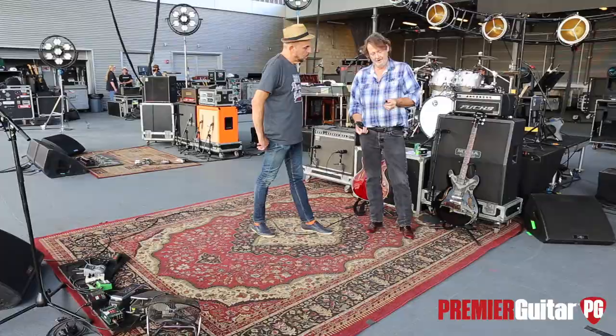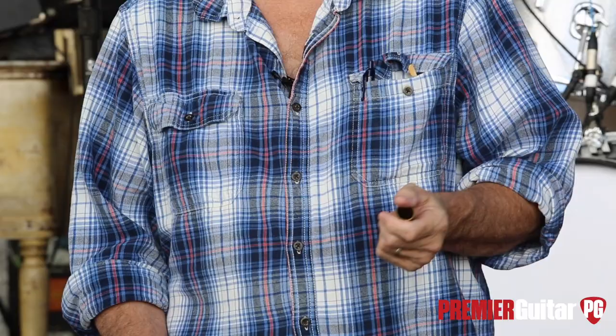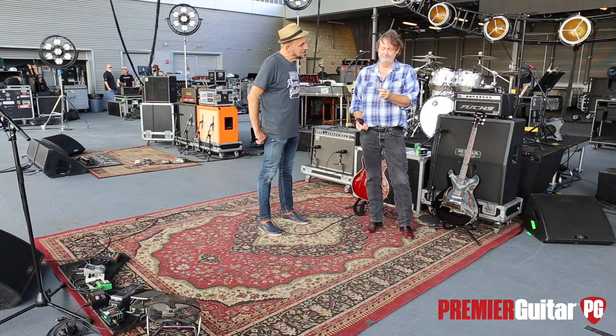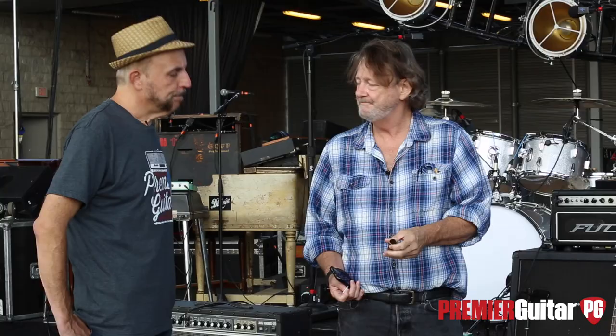I like them weathered because they tend to grip the string a little bit more. Do you pre-weather them? Yeah, we do when we have to, because I tend to lose them. But if they're too glossy, they sound a little thin to me.